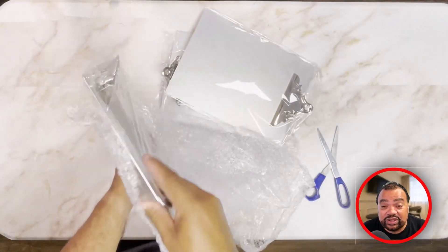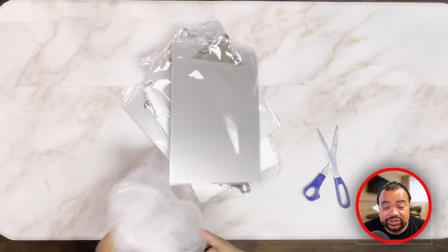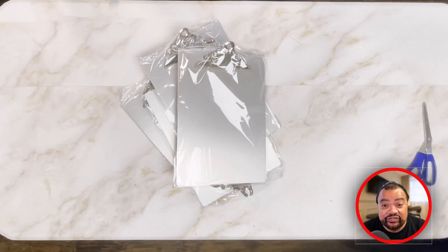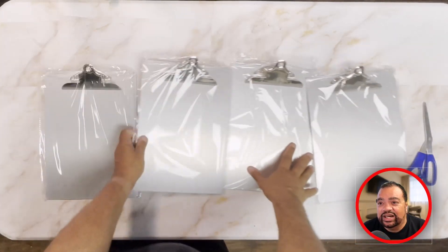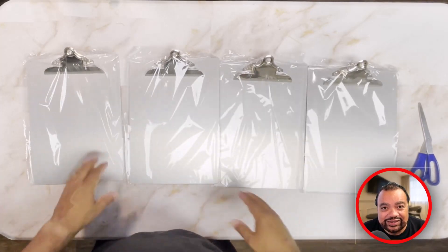You might misplace it, but this is good if you're running around, you're in school, student, or maybe your business might need a clipboard that you can take notes on. So if you're looking for a reliable heavy-duty aluminum clipboard, I highly recommend this product.